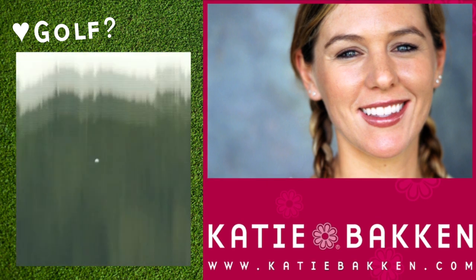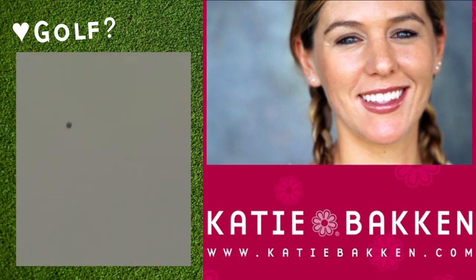Curious how Katie can help you lower your scores? Visit katiebakken.com.